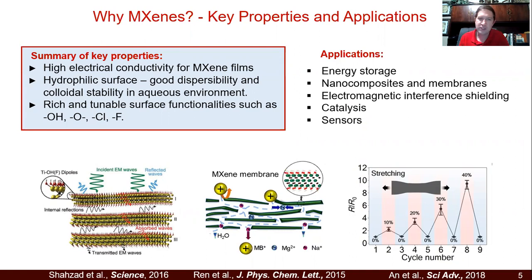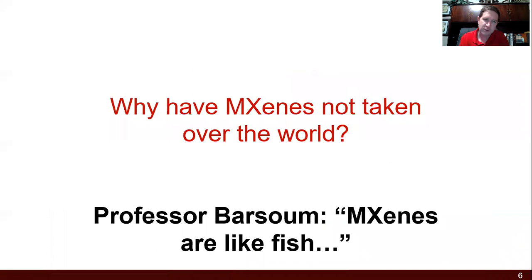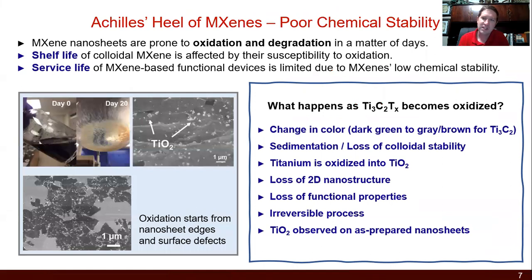There's been a wealth of publications in this area, but I'm going to talk about one of MXenes' problems. The reason they've been around for 10 years and you're not seeing them as much in consumer products is that they have a really key problem. Professor Barsoom always said MXenes are like fish — after three days, they start to stink a little bit. The Achilles heel of MXenes is that after a few days, they can start to oxidize, especially if they're in some sort of water environment.